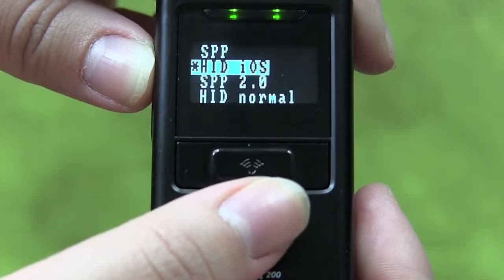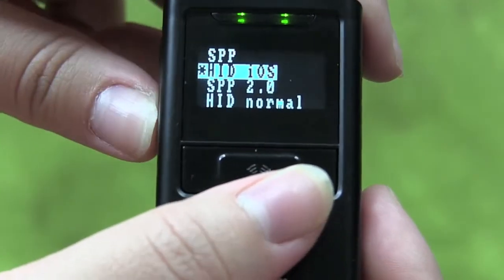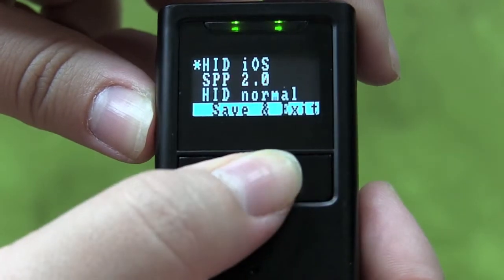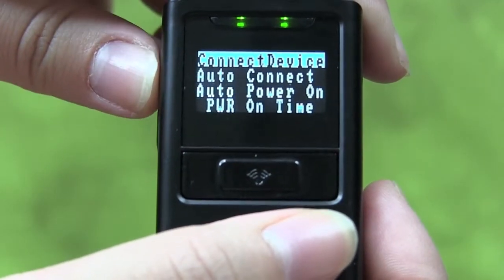Select Connect Device by pushing the Scan button and highlight HID iOS mode. Once you have that selected, scroll down. Then save and exit. This will take you back to the Connect Device screen.